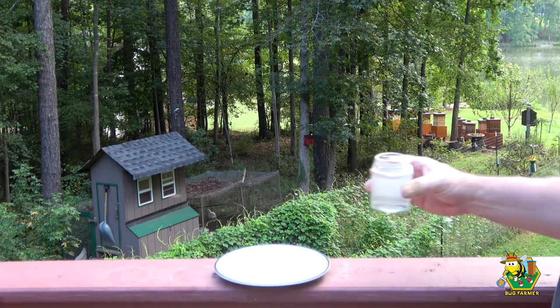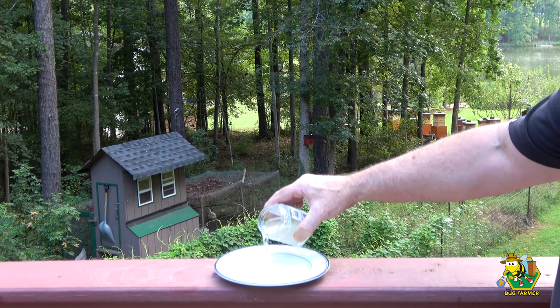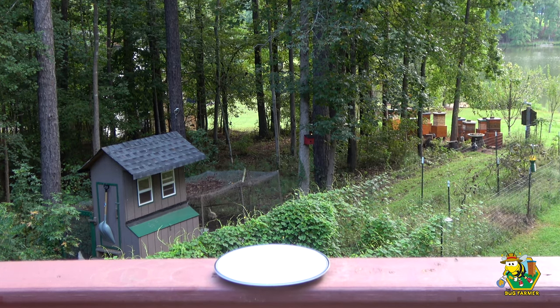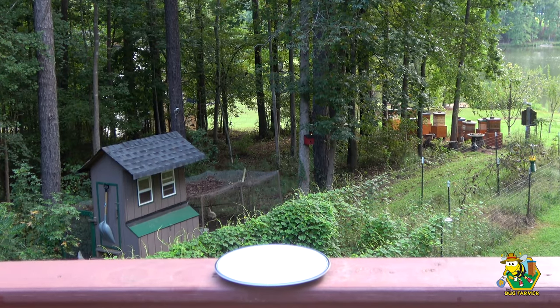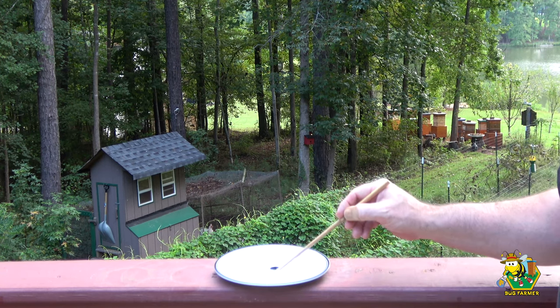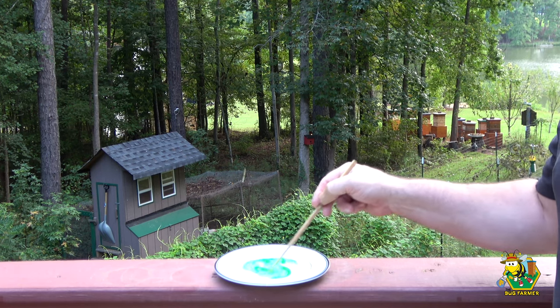One of the easiest ways I've found to determine whether you're in dearth is to pour a little bit of sugar syrup out in a saucer and set it on your back patio. If you're in dearth, it won't be very long before you have a bunch of bees on that sugar syrup, and it won't be long before they've cleaned that plate. That's what I'm doing here — I've got a saucer with some sugar syrup. You can't really see the sugar syrup so I'm going to put a little bit of green food coloring in there, so we can see exactly how much we have and exactly how long it takes for the bees to wipe it out.